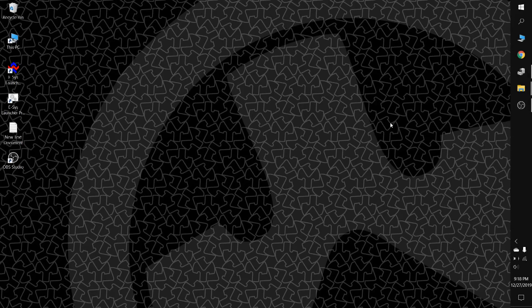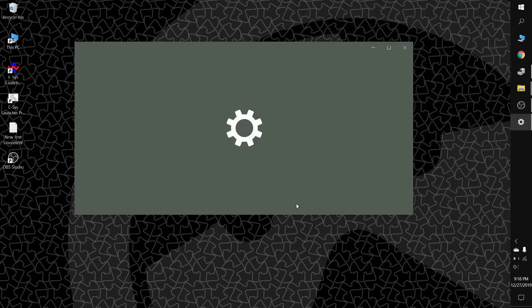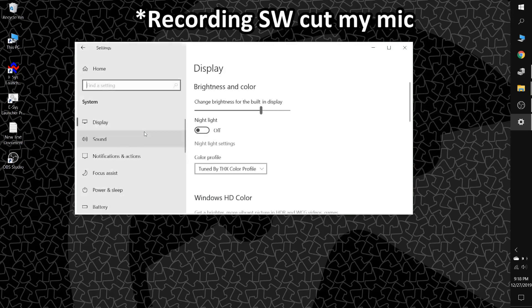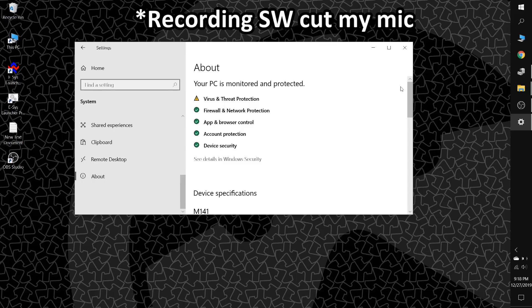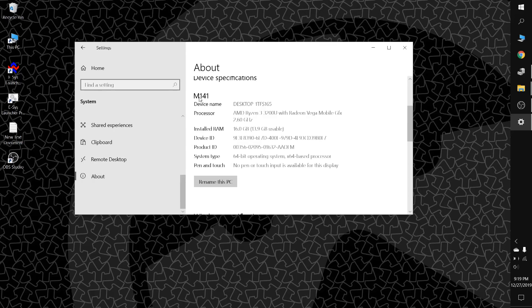The last thing we'll do is double-check that our memory is all seen. Open up Start, go to Settings or Control Panel, and check the system memory. Here's the model name and you can see installed RAM is 16GB, with 13.9GB usable. So we're seeing the full amount of memory. If you're wondering about the disparity, it's probably because of the memory being used for the onboard video processor of the Ryzen 3 CPU. And that's it — we have successfully completed all of our upgrades.